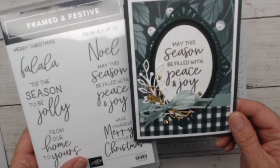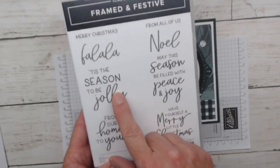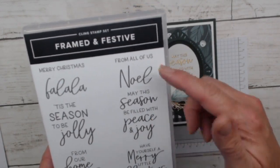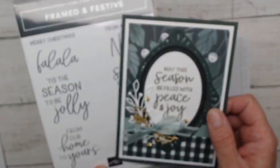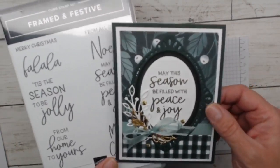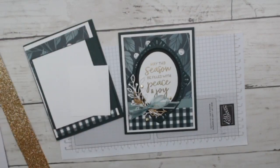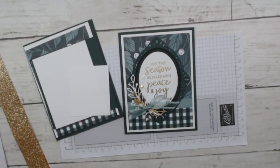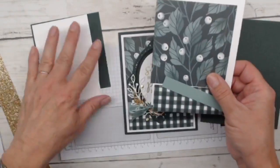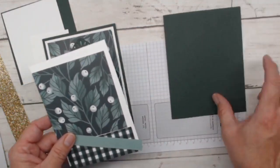Some of the sentiments in this set are more whimsical — 'Fa la la,' 'Tis the season to be jolly' — and some are more mature, like 'Noel' and 'Have yourself a merry little Christmas, from home to yours.' This card needed a stately sentiment, so I chose that one. It fits really nicely in our little frame. We're using Evening Evergreen for the card base — I always love lots of matting, and in the card kit you'll get a white insert for outside and inside.